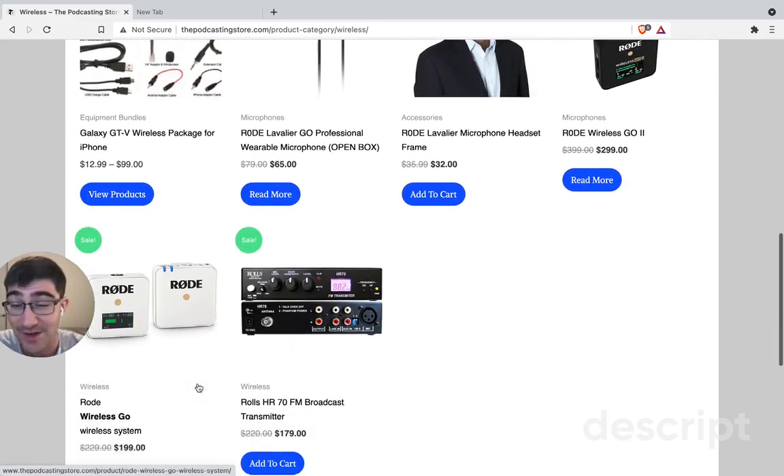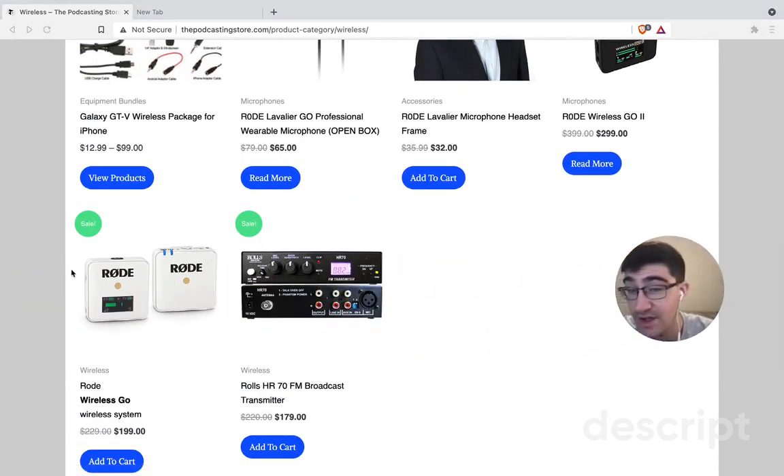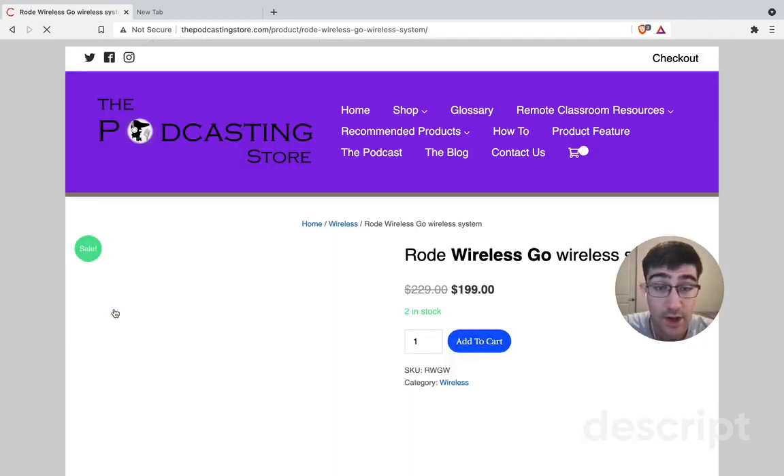I was right — there was a cheaper option for the Rode microphone. Right there you can see the Rode wireless system. Definitely check this out if you're going to be starting podcasting as well.